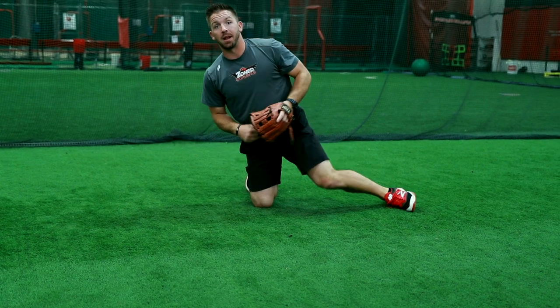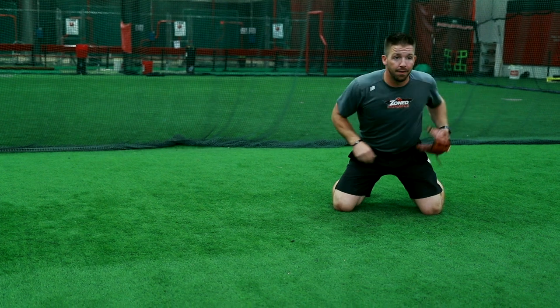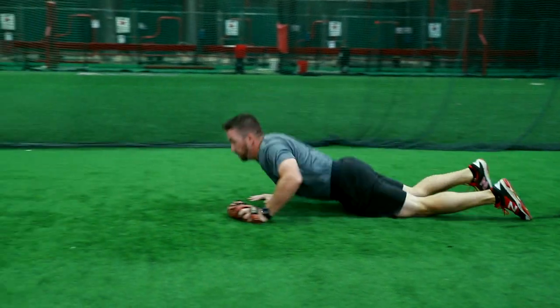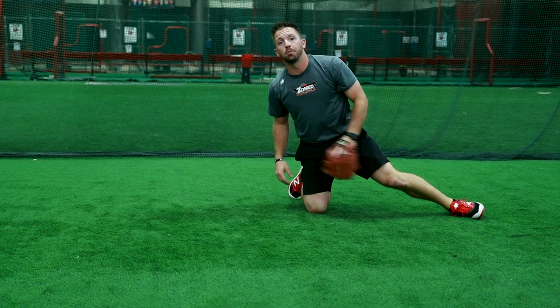Full speed it's gonna look like this. I'm gonna have a coach about 10-15 feet from me. He's gonna toss the ball to my backhand side to simulate that dive. I'm gonna get to it, pop to my right knee and throw uphill to my second baseman. And that's how you turn two on a diving play to your backhand side.